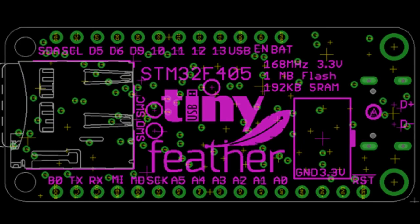This is the back of the feather — STM32 F405. It's coming together. We're almost done testing it, just a little bit more.